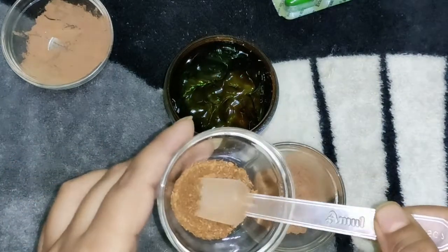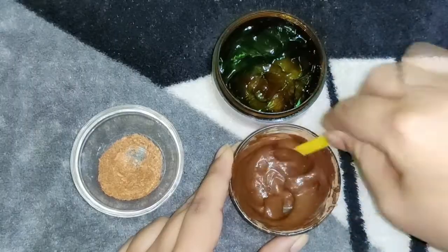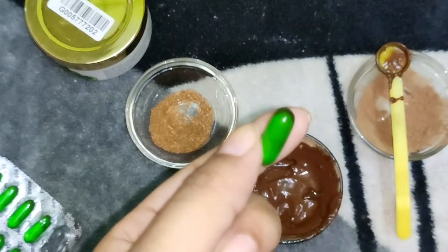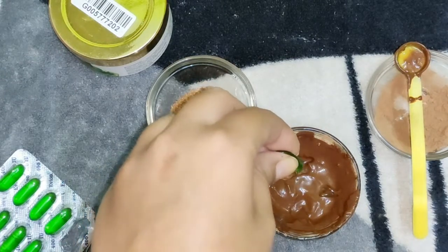I am using crushed cinnamon to make this face mask. I have also used a vitamin D capsule — it moisturizes, reduces scars, controls sun damage, and helps prevent signs of aging.